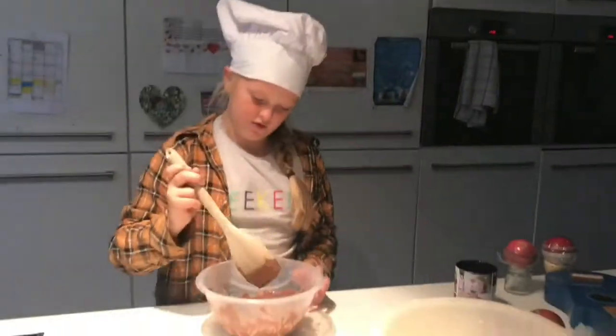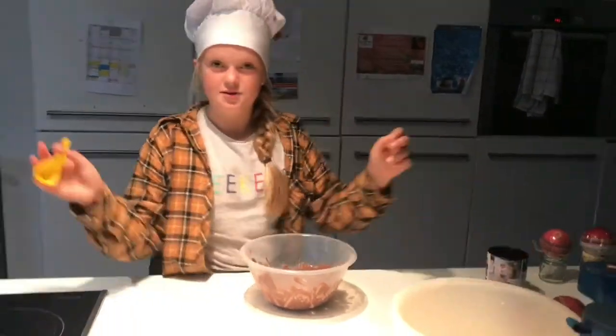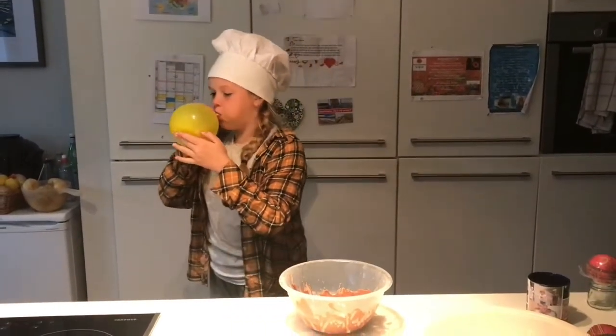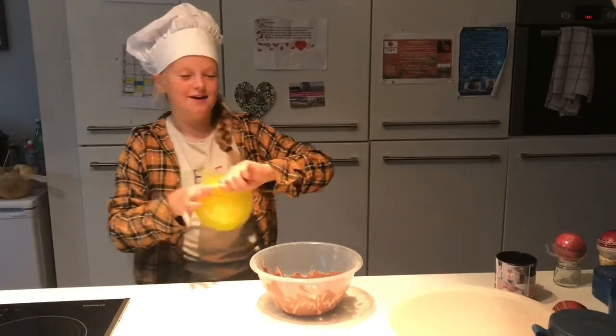Lovely chocolate. Hold on, let's try and get all that off. Right, now I'm going to blow up my balloon. Here we go. I would say that's perfect. Now let's tie up the end.